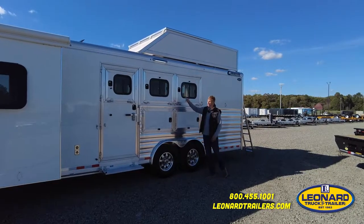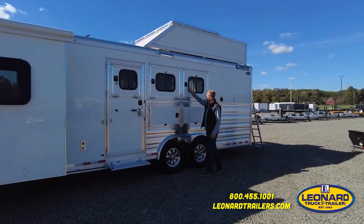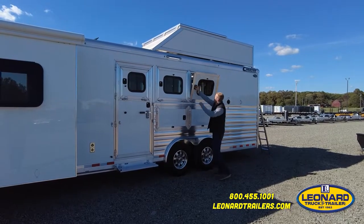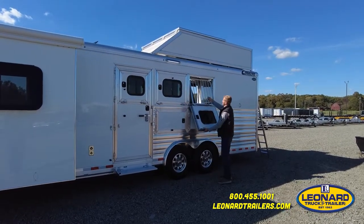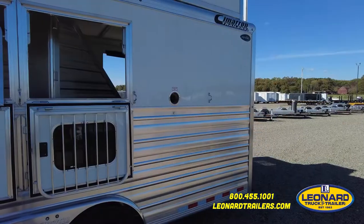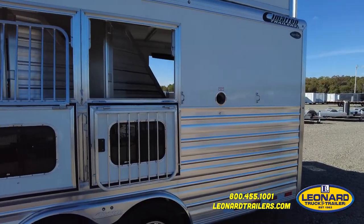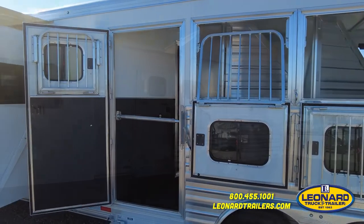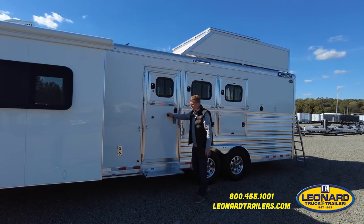On the head side you have three drop-down feed doors with integrated feed bars and easy-to-access latches. Everything shuts and latches with welded-on hinges all the way around the entire trailer.